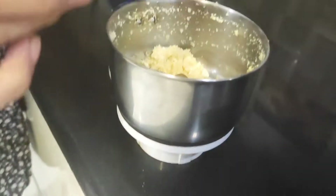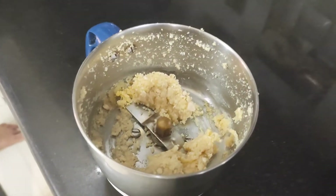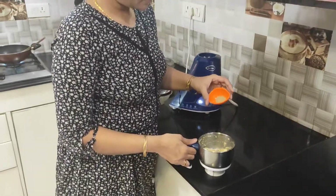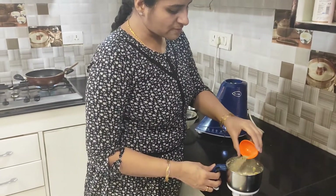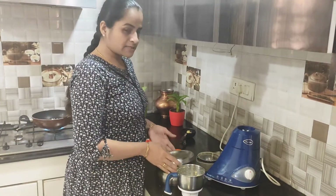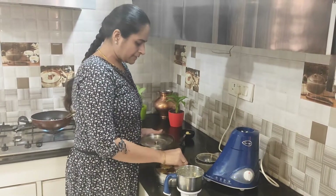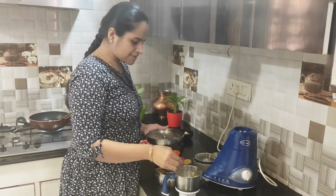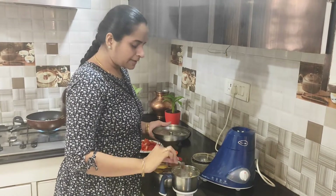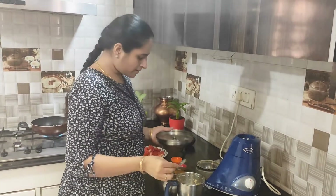Since this is made quickly — jhatpat — we will add the masala. We will add 1-2 chunks of elaichi powder. After the elaichi powder, we will add the masala. I will add 1 chunk of the masala — the masala is very important for taste and it is very good.